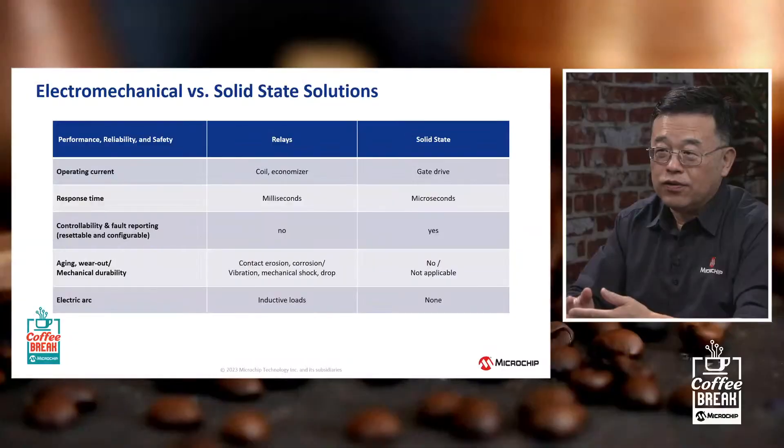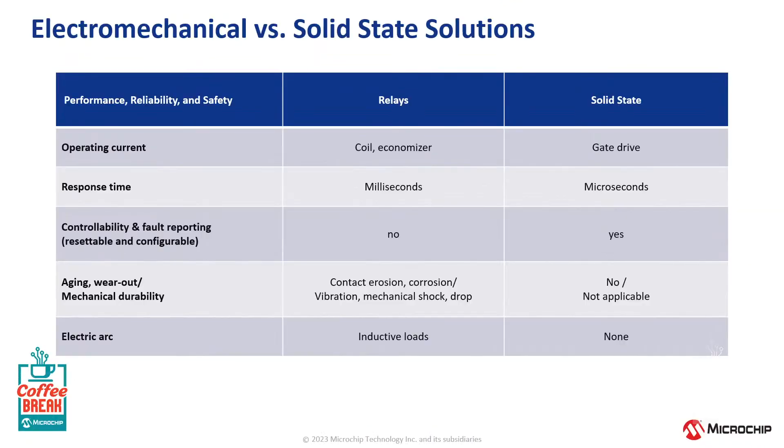With circuit protection, we've got electromechanical circuit protection and solid state. Electromechanical has been around forever; solid state is pretty mature with a lot of applications using it. But as we get into higher voltage applications, what are some of the pros and cons between electromechanical and solid state protection? With eFuse or solid state circuit breaker — I'll be referring to eFuse throughout this discussion — it uses gate drive on board the PCB. In an electromechanical system, you require a coil to address heating that builds up during the process, as well as an economizer to safely de-energize the system. Those external components take up space, add cost, and can be reliability weak points.